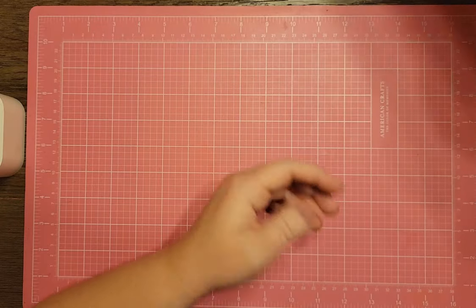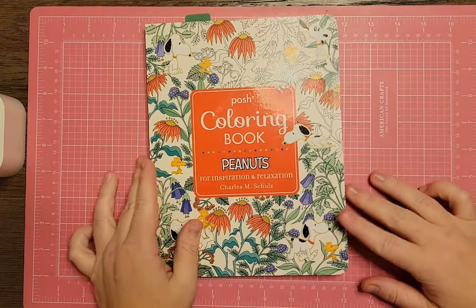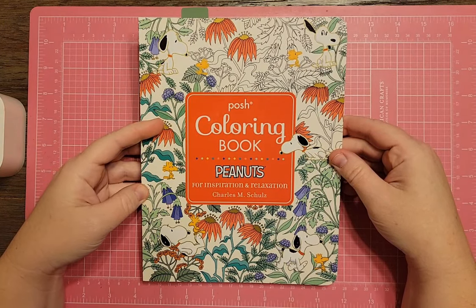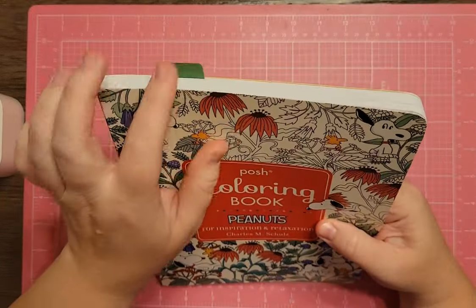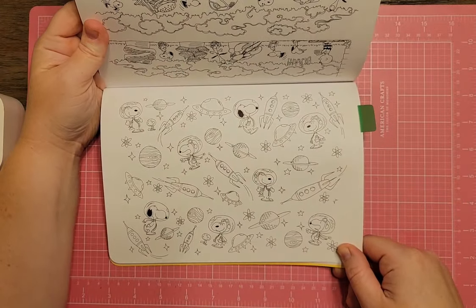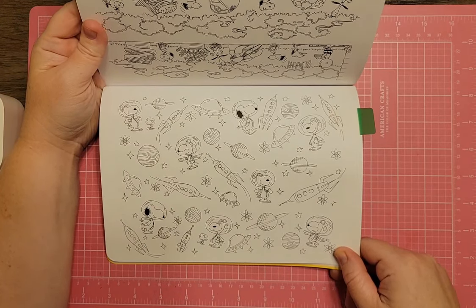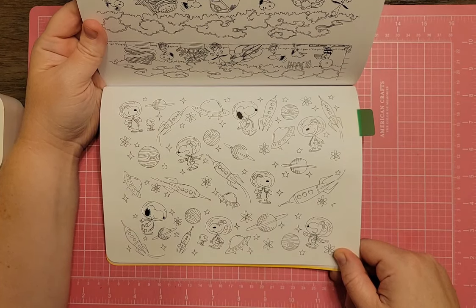The first one I have here — just making sure we're in focus, there's a little glare so I'll hold it up a bit. This is the Posh Coloring Book Peanuts by Charles Schultz, the original Peanuts artist. There's just one space page in here: a little astronaut Snoopy page with some rocket ships going around, kind of wallpaper-y. It would be really fun to do with some gel pens on the couch.